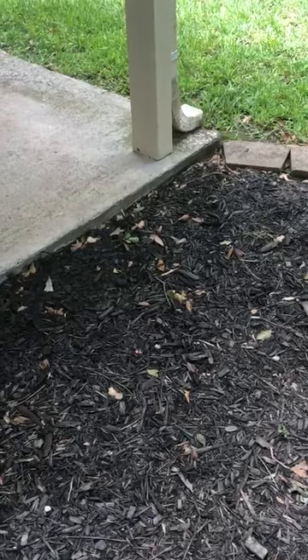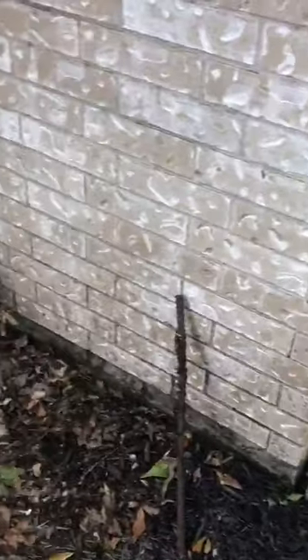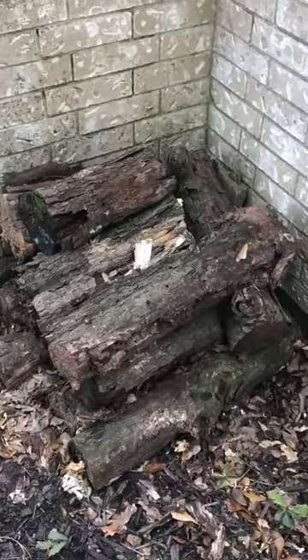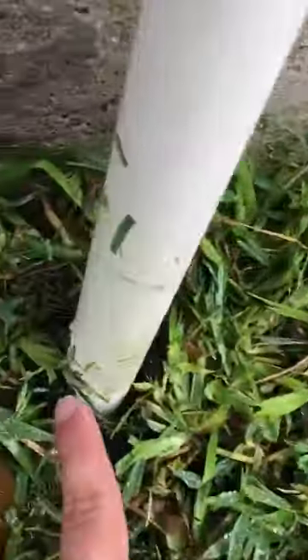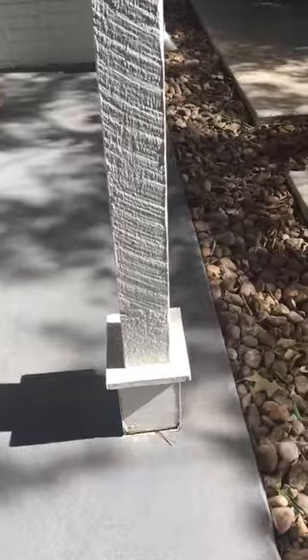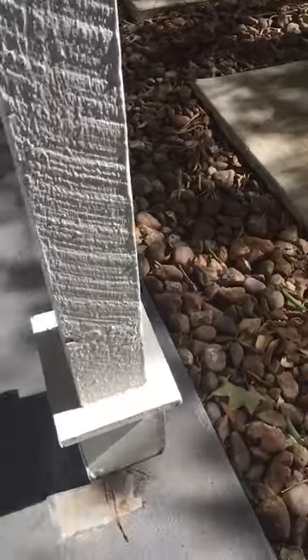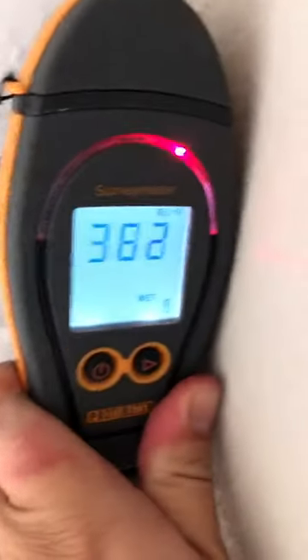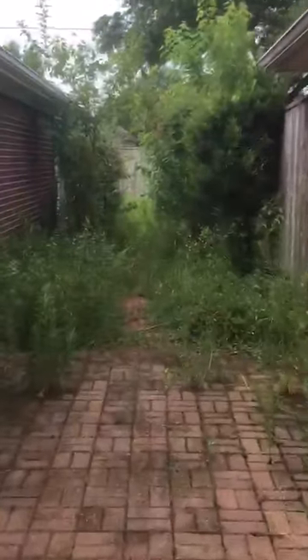I really want to attract termites to my house. What's the best way to attract termites to my house? Oh look — that giant pile of rotting wood. Welcome to Jumanji. Choose your avatar.